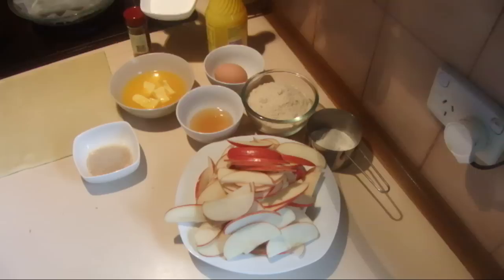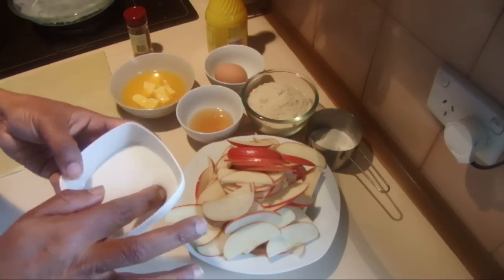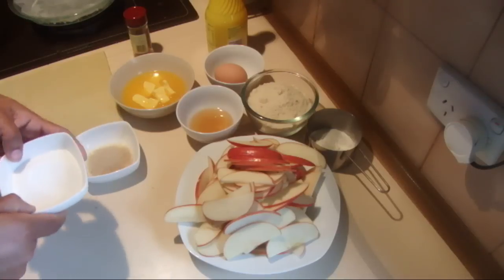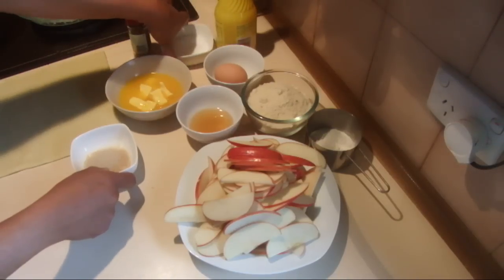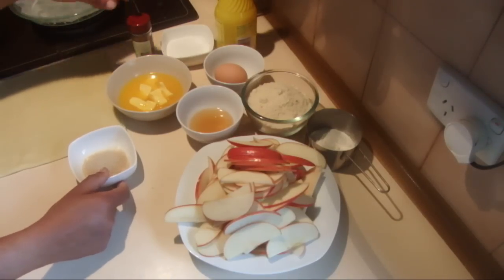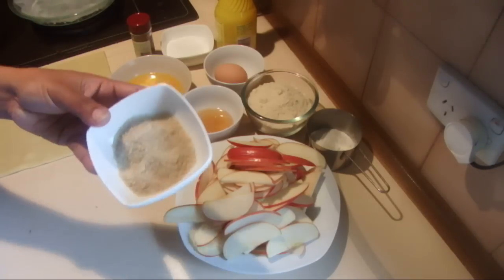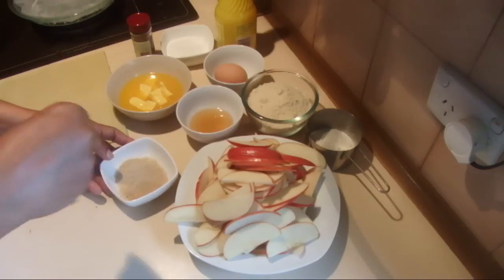Two tablespoons of sugar, or you can use any amount of sugar you want to make it sweeter. And lemon juice and cinnamon. A little bit of brown sugar, nearly two tablespoons, just to sprinkle on top.